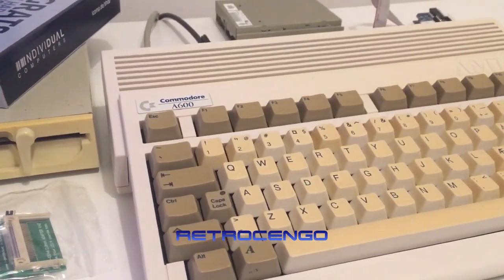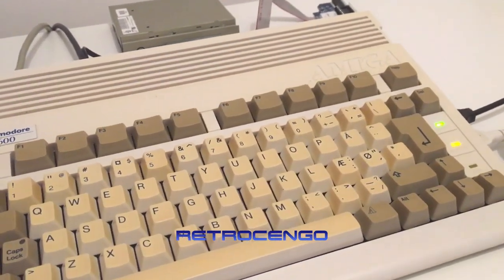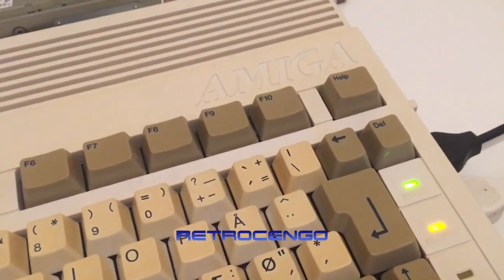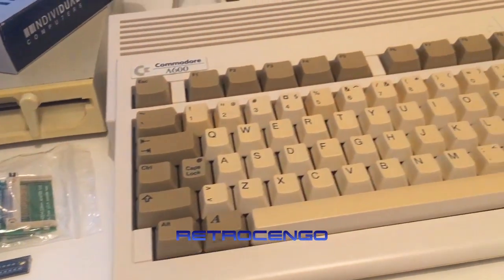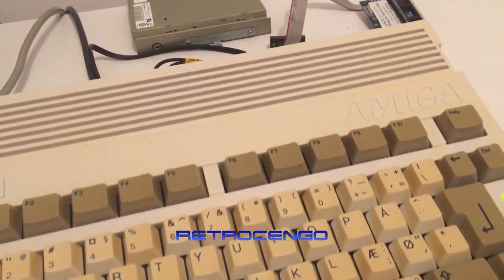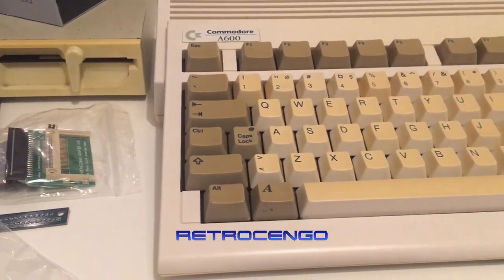If you watch my channel, you know my favorite test disk is Turrican 1. It runs with only 512 kilobytes of chip RAM and no fast RAM is required. The disk drive sounds sweet. Left and right channel audio test - it works great! We have to end the video now because I'm going to call him and tell him this Amiga is ready.